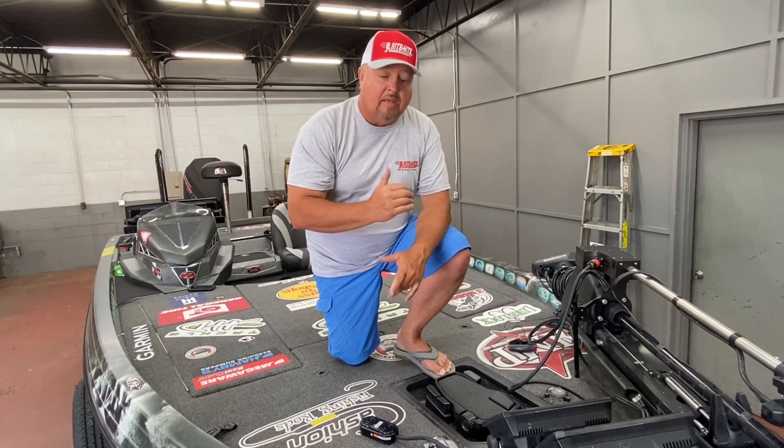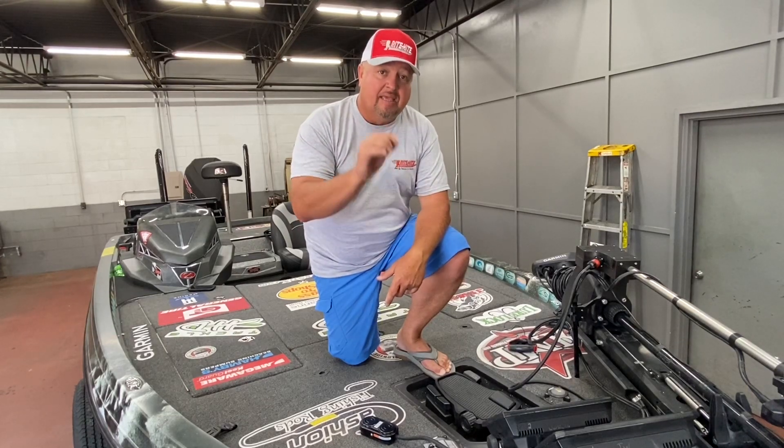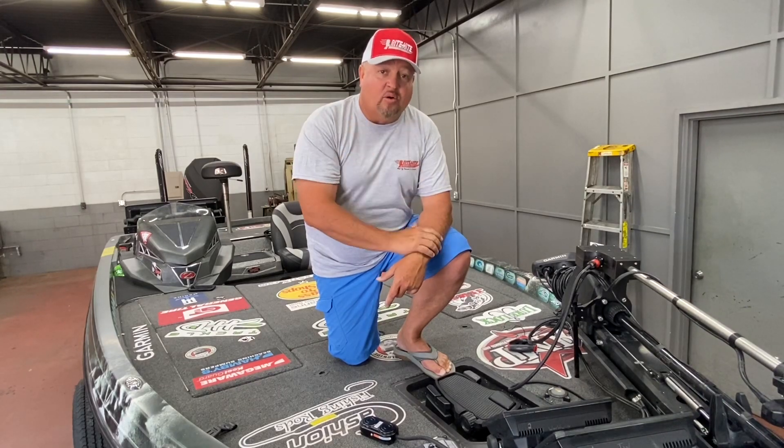Once I determine where I want it and I'm most comfortable with, I'm going to screw it to the deck of my boat so it's exactly where I want it to be. It's that simple. Check out the website below and that's how you order one of these great turrets from Ride Height.